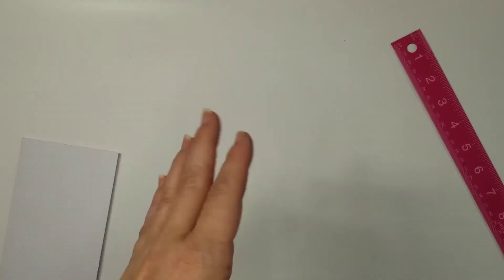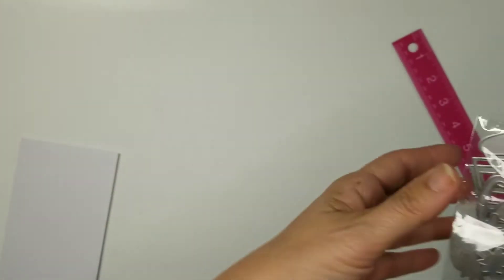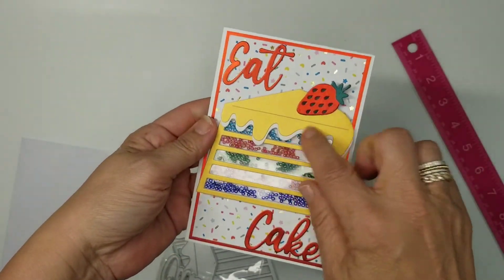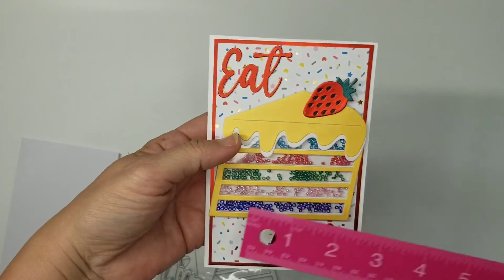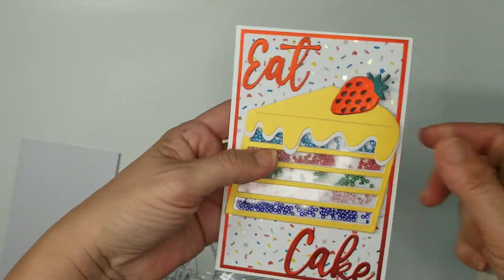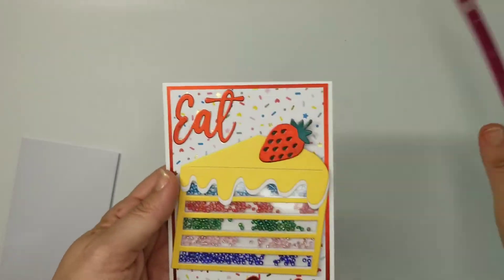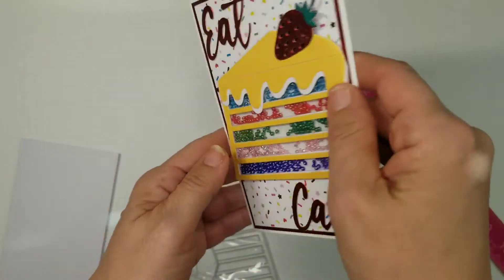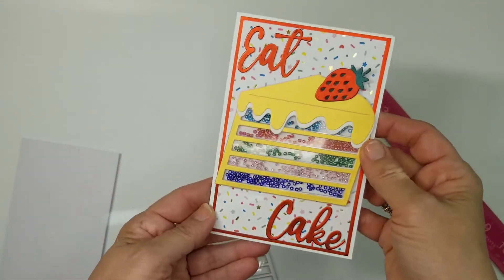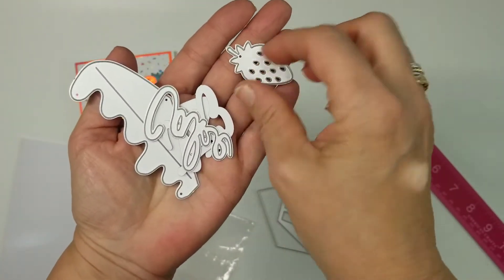I have several more AliExpress hauls but it takes a while to make each card and I don't want the videos going too long. The last one is the cake die — 'let them eat cake!' On a four by six card you can see this takes up a good amount of space. The actual cake part is just over three and a quarter inches, and I have my little strawberry sticking out. I think it's so stinking cute with the little seed beads inside — though my blue ones are sticking a little bit.